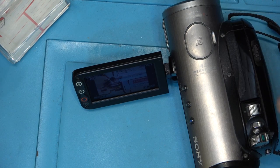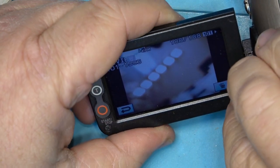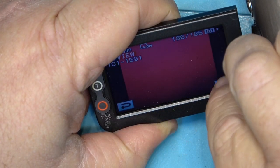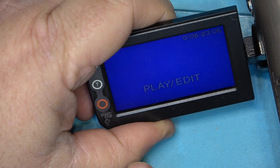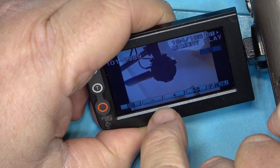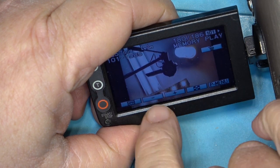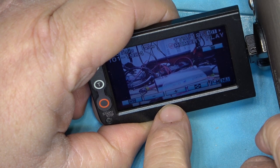It turned out some good still images. I can review images by tapping the screen and it shows me the images I've just taken. If I want to delete them I can just delete them.